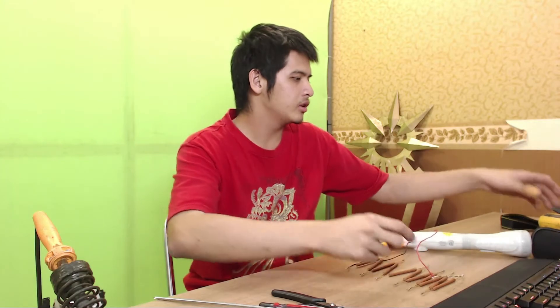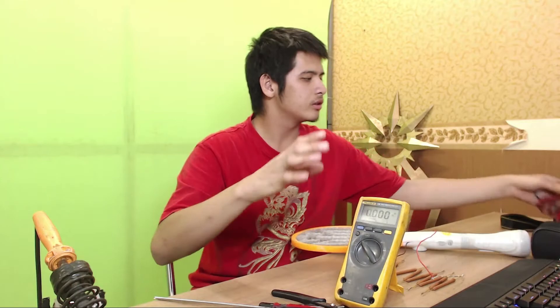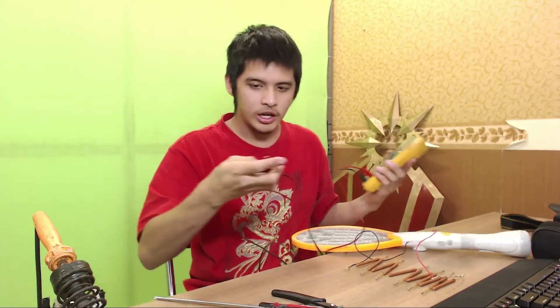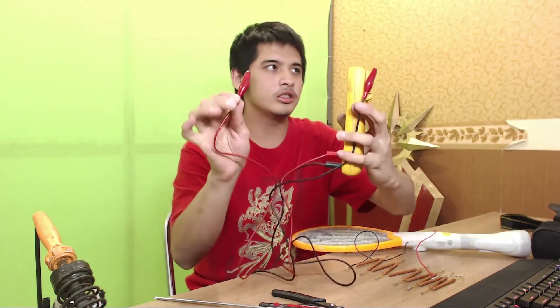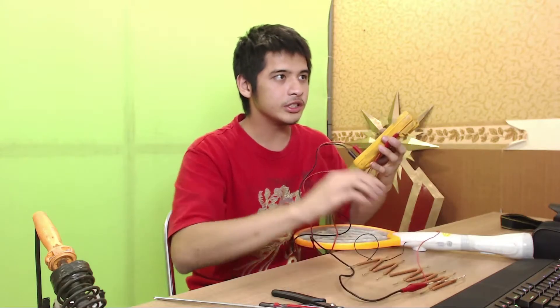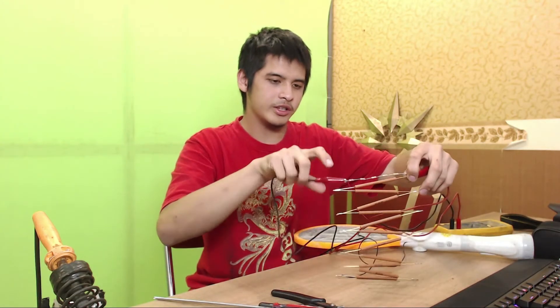Funny how they make the outer grill positive for some reason. Let me grab my multimeter again and set it here. I'll plug this banana plug back in. These are the two alligator clips - this is the positive and here's the negative. The negative goes to the end of the smaller resistors, and the positive goes to the high voltage end.